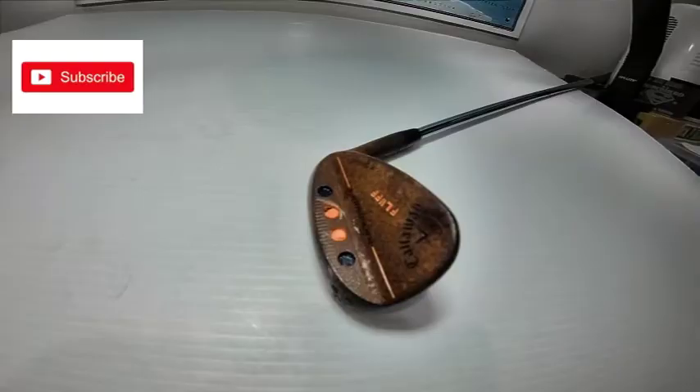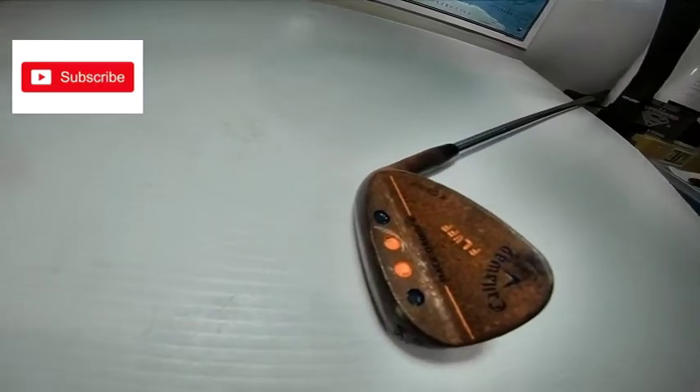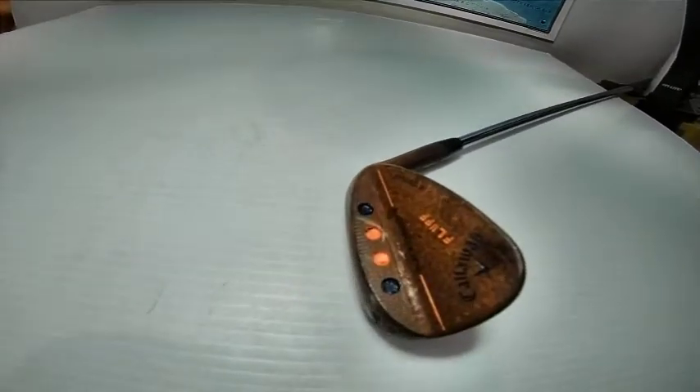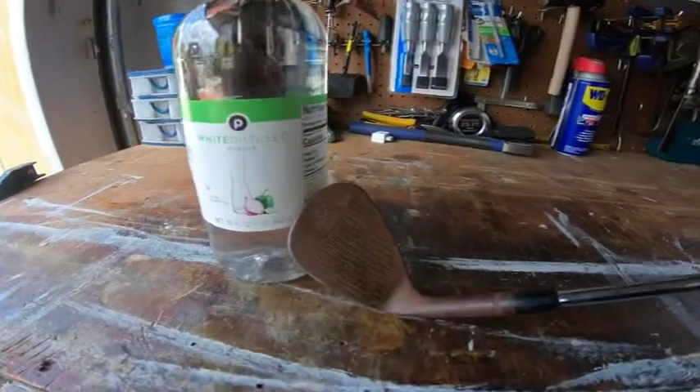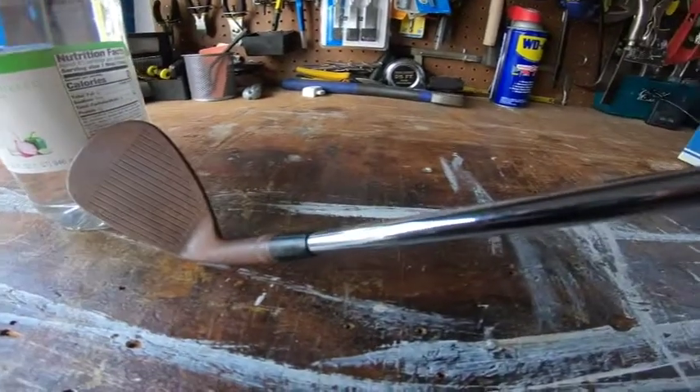There are many ways to do it, but in this video I'm going to show you one way of how to remove rust from a golf club. Here's the iron we're working with — it's a Callaway pitching wedge. As you can see, it's pretty rusted. The shaft is good, the head is not. Here's another look at the club face: very rusty, good shaft.